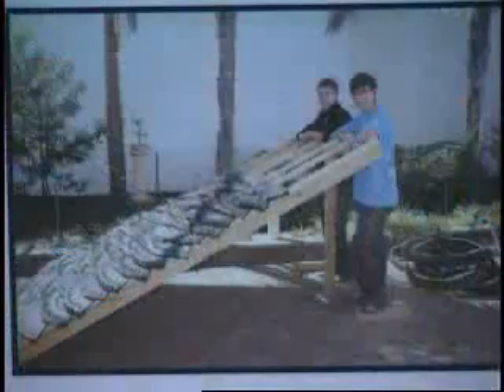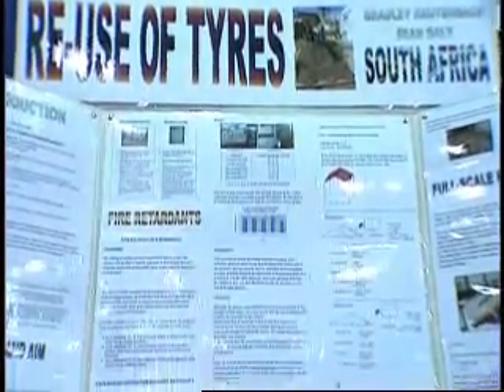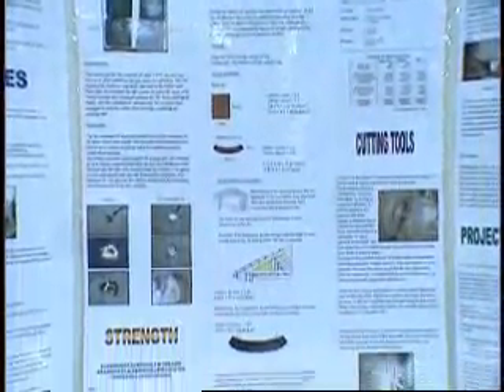We decided to make roof tiles — you just cut up the tires into shapes that can sit flush on the roof. We went to a factory where they're crushing up the tires, and once they're at a certain size, we sprinkle that over the ground and it maintains the water in the ground.